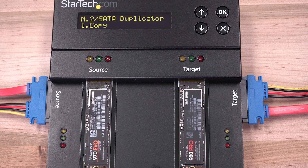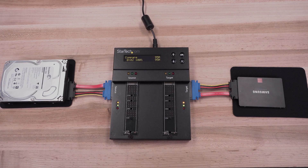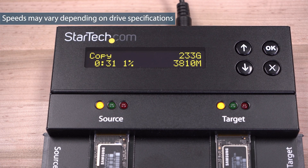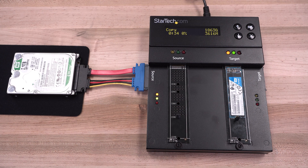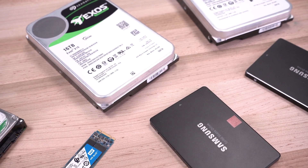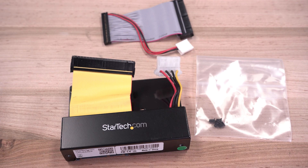Compatible drive types include M.2 NVMe, M.2 SATA, as well as 2.5-inch and 3.5-inch SATA SSDs or HDDs. The Drive Cloner enables duplication up to 7.5 GB per minute with any combination of drive interfaces, ideal for upgrading storage platforms from platter drives to SSDs or M.2 drives, or duplicating data to platter drives. M.2 SATA and IDE drive interfaces are also supported with drive adapters.